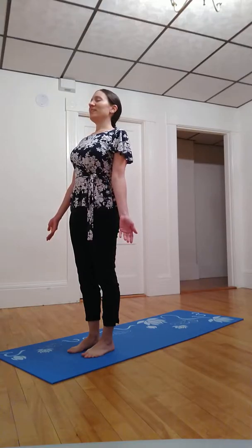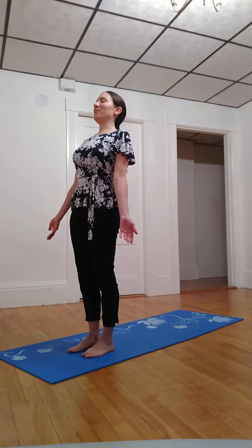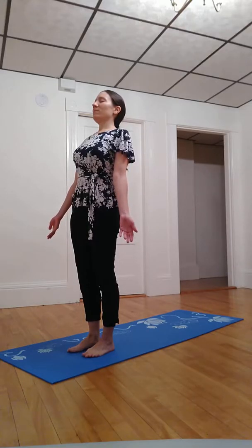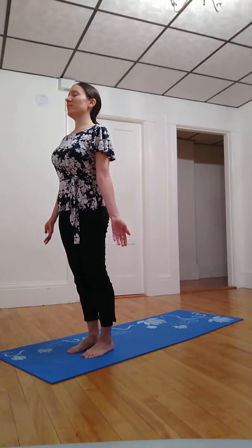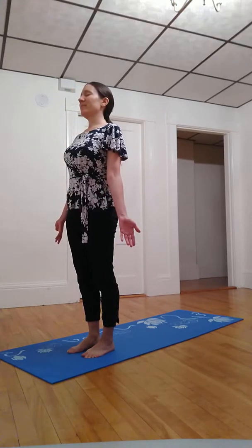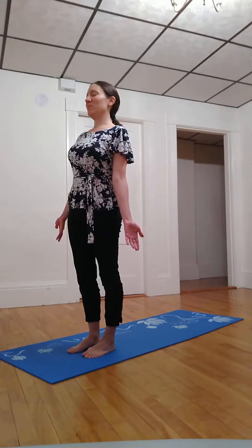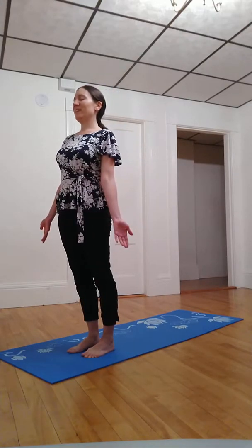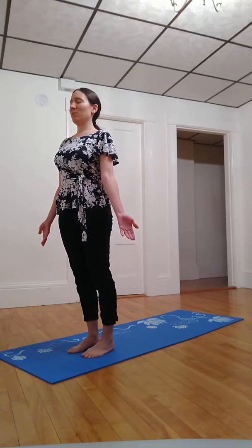See what it feels like to lean back just a little bit and feel supported. And lean forward just a little bit and feel supported. And lean to the left just a little bit and feel supported. And lean to the right and feel supported.